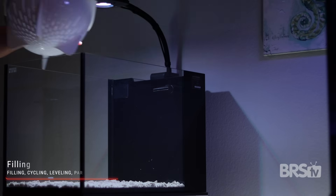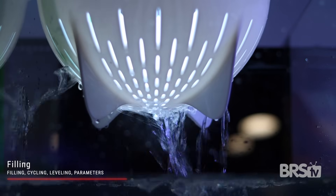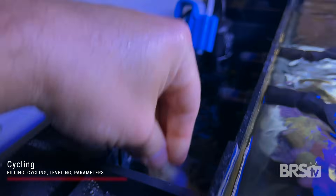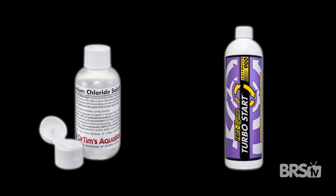Filling, cycling, leveling, and water parameters. I'm using Tropic Marin Pro Reef Salt and used a colander to disperse the water more easily without disturbing the sand bed too much. I added pre-cycled reef rock as well as a media bag full of rubble rock to the rear filtration chamber. Since most of you likely won't have pre-cycled reef rock, I would recommend cycling your tank using ammonia chloride and Fritz Turbo Start.